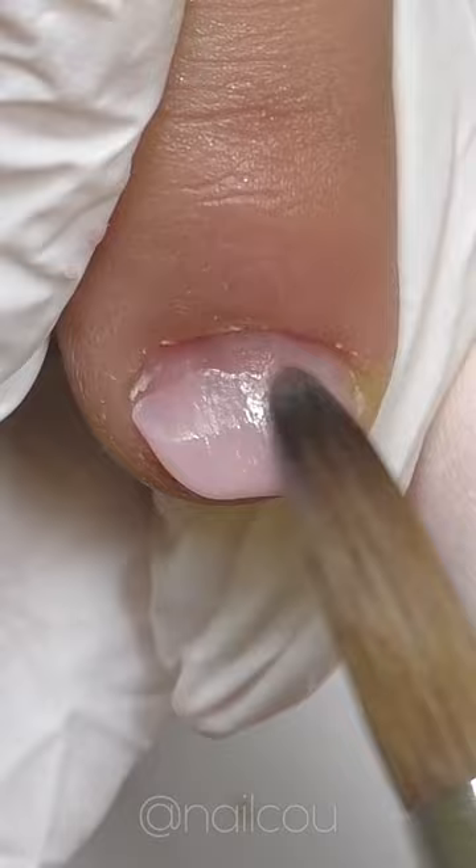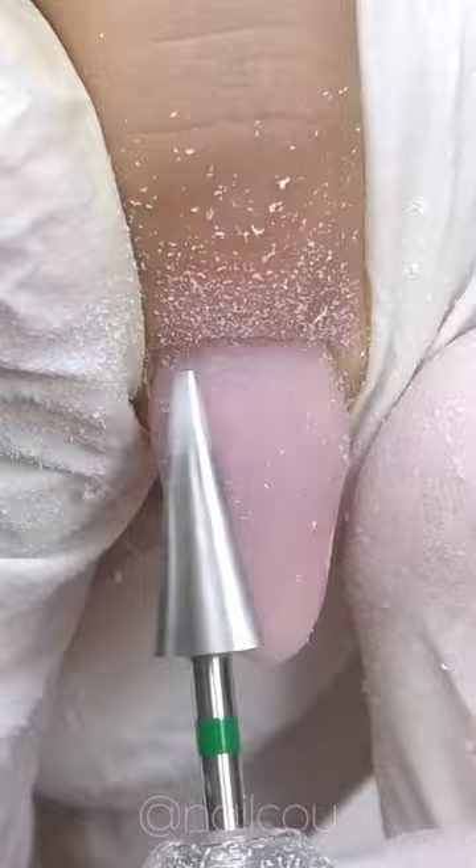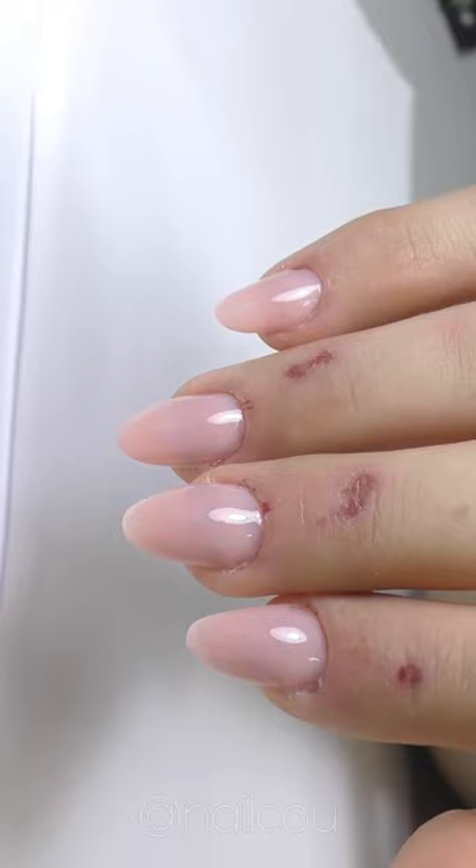That's why we did dry manicure, and I think it worked pretty well. Then we also did acrylic extensions — first I extended the free edge, then I fit the form so we can do an almond shape. Finally, after product application, I buffed all these small tiny hangnails so the skin will be completely smooth around the nails.